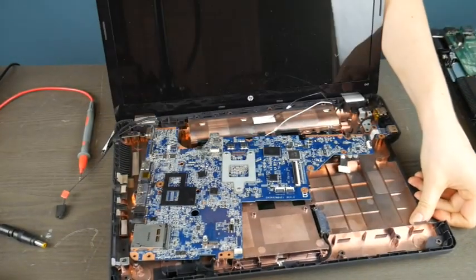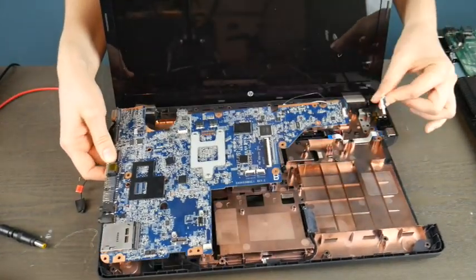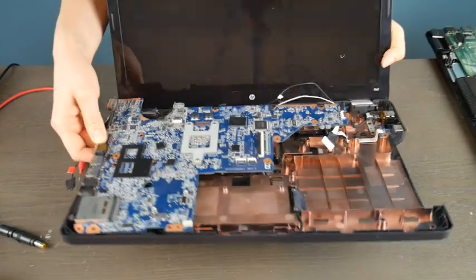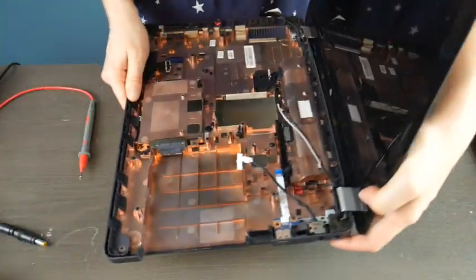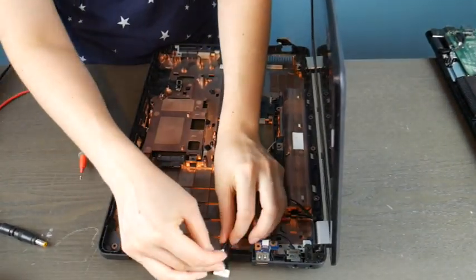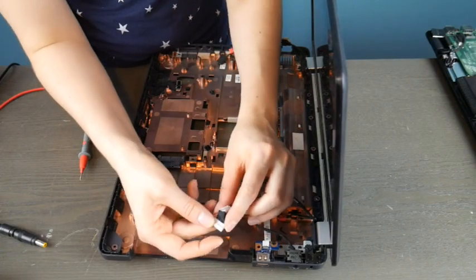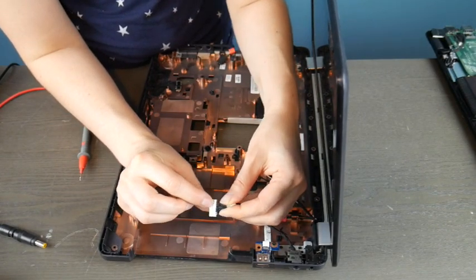Let me show you another scenario. This is a motherboard and this is the power jack that plugs into it. I'm going to show you this one on an HP — as you can see, this port is separate from the motherboard. It's the same concept with every model; I just have this HP in the shop.